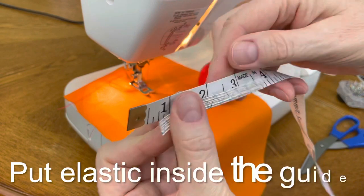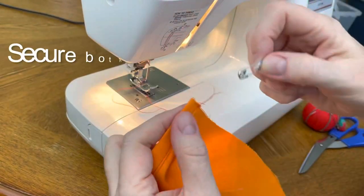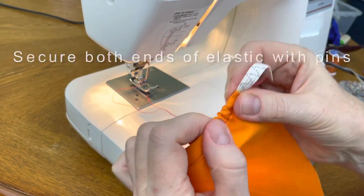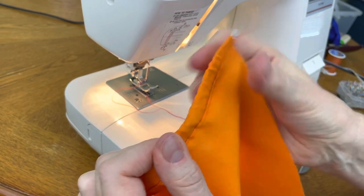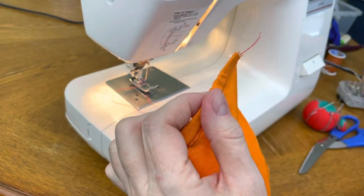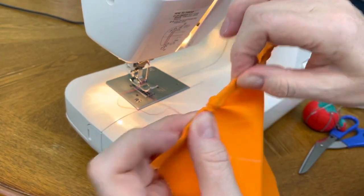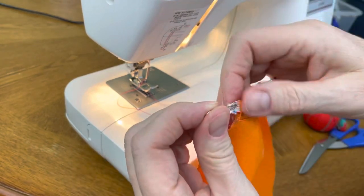Use three inches of elastic tape and a safety pin to put the elastic tape inside the guide. Once the safety pin is pushed through, pull it inside until the edge of the fabric is aligned with the end of the elastic tape. Then pin it so it's secure at the end. Do the same action on the other side.